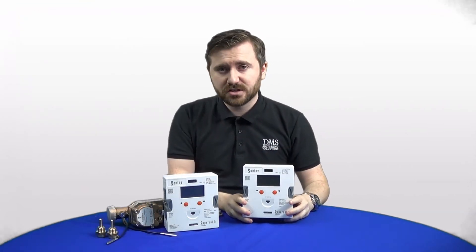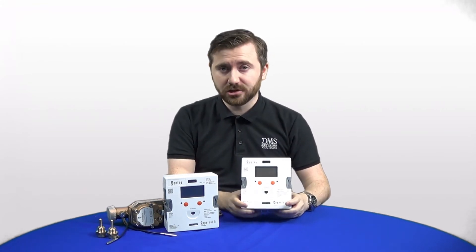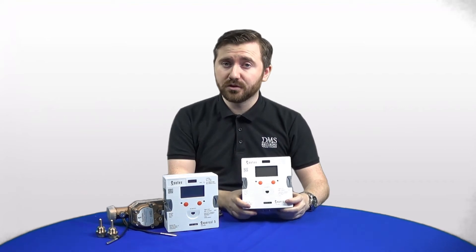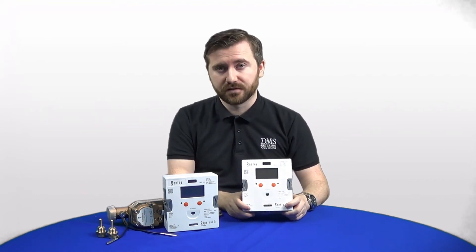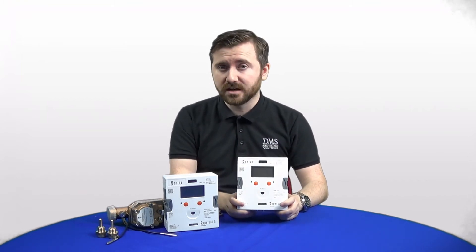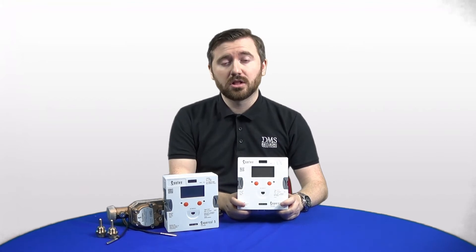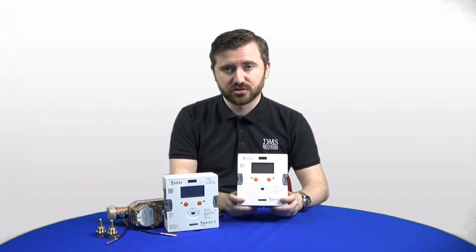The features of the Supercal 5 don't end there. They've now added a lot of data communication options, including new wireless options available across all sizes of heat meter. The Supercal 5 is available with both wireless MBUS and LoRaWAN wireless outputs, which is a huge new feature for the Sontex range.